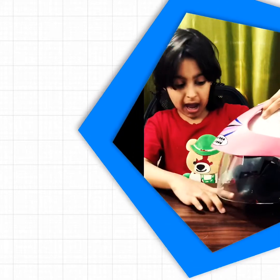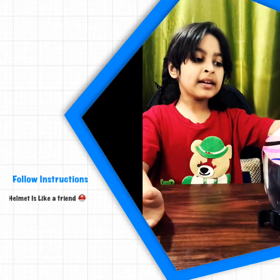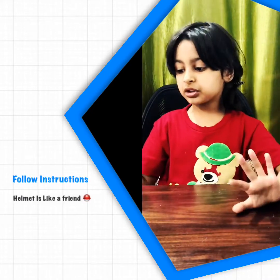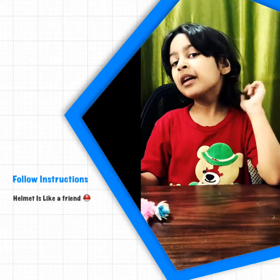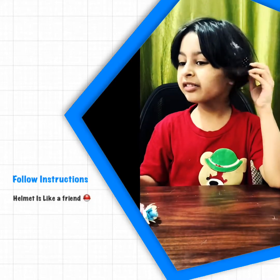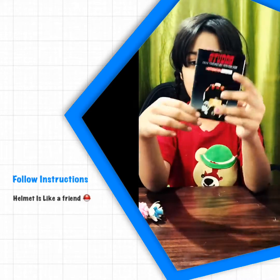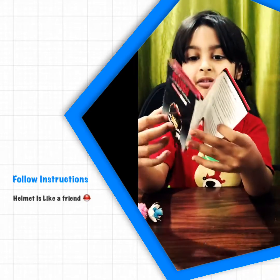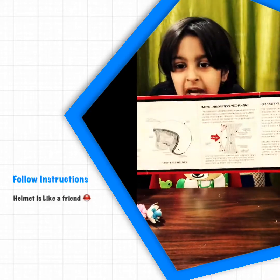Every time there is a latch on the closing area. This is the instruction — whenever you get a new helmet, you have to first take out the instruction. Here is the instruction of my helmet. Let's see — this is the form of my inside instruction.